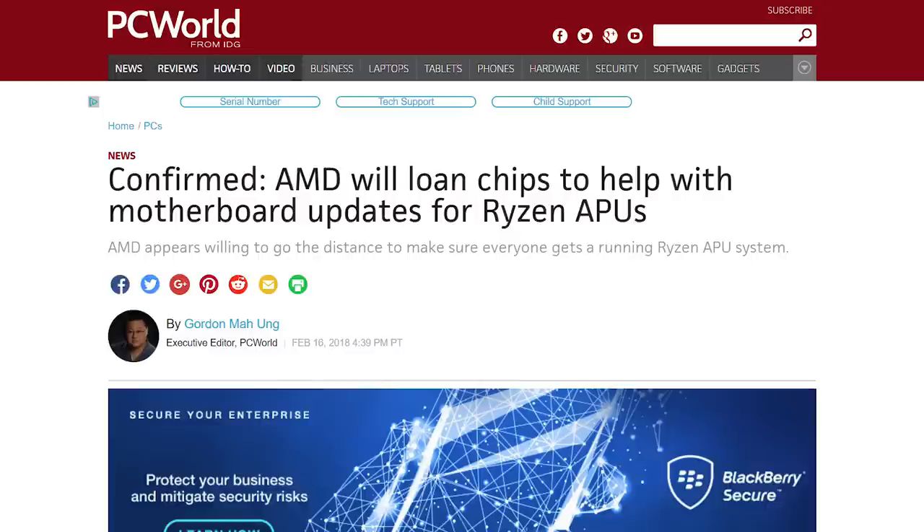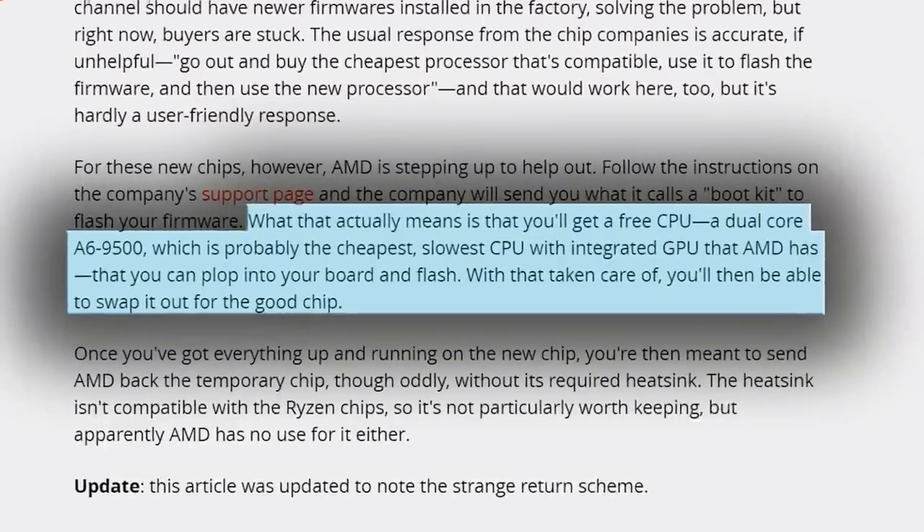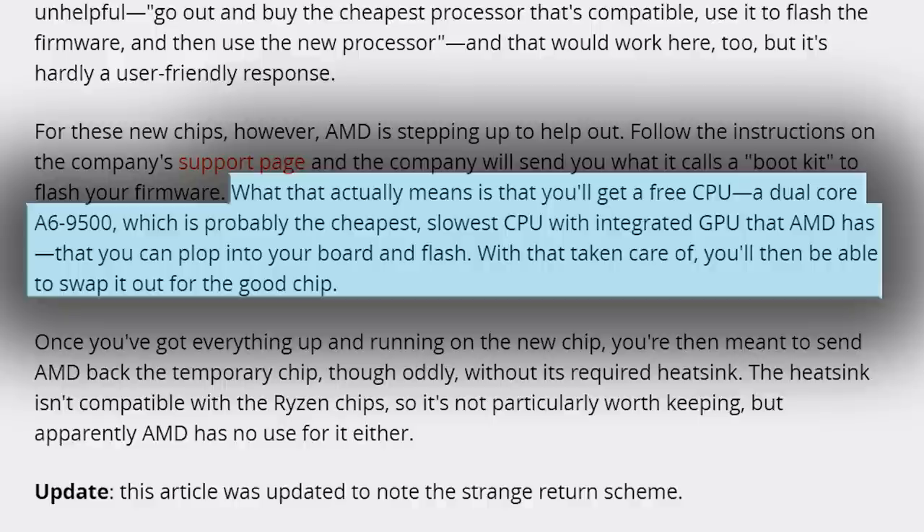Luckily, AMD has confirmed that for this particular issue — and keep in mind, I'm not talking about other problems leading to boot issues, only this particular issue — the company is loaning out AM4 Bristol Ridge APUs through what they're calling a boot kit. Once you get the older APU, simply install it into your board to update the BIOS, and then it'll recognize your new APU. It's that simple.